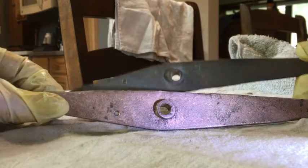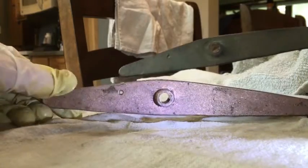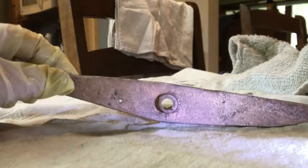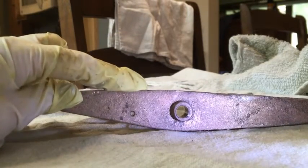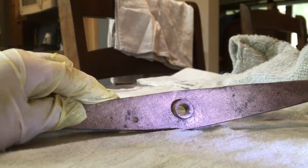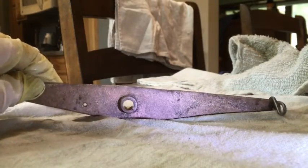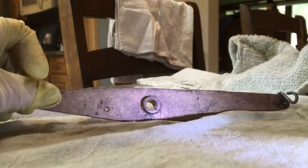Nice and shiny versus old and gross. Remember, this is a 10-harness loom, which means there are 10 on each side that need to be done. These are the jacks, and there are still the lambs that have to be done as well. So this is going to be a long process, but trust me, it's worth it.